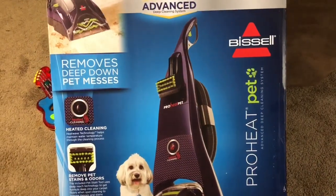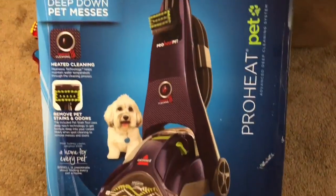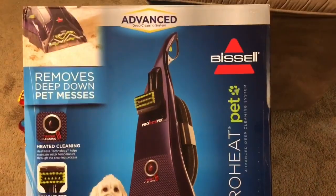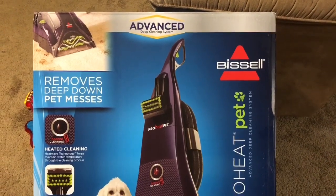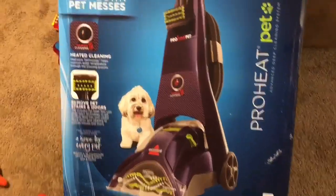Let me show you what I got today. I looked up a bunch of reviews and the Bissell ProHeat Pet seems to have pretty good reviews as far as getting out stains.